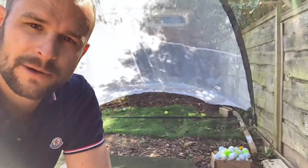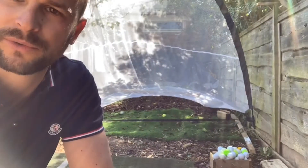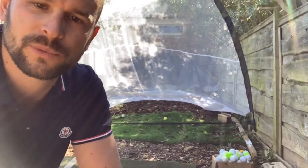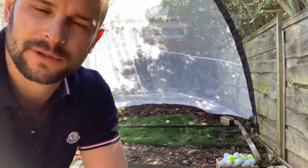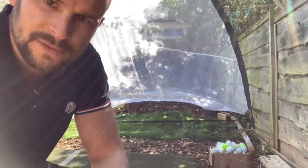If you're someone who struggles hitting the ground before the ball, you're going to end up chunking the ball and not hitting it as far as you can. We want to hit ball then ground and create that divot past the ball.